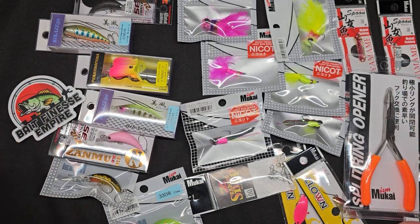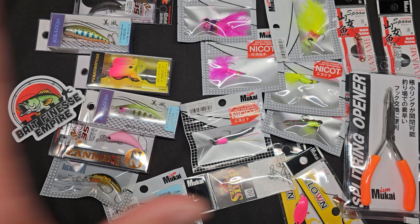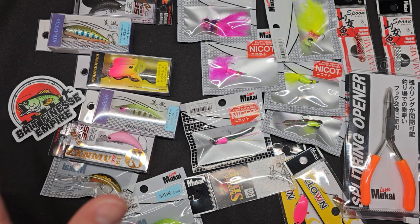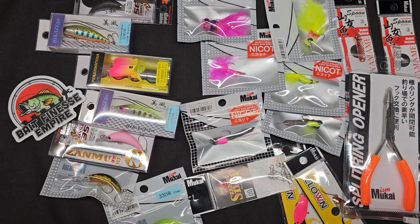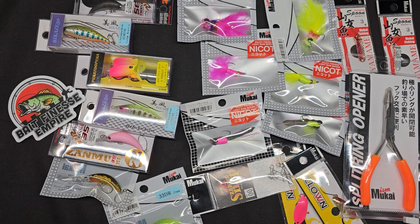Man oh man, look at this huge unboxing from Bait Finesse Empires. I got all the new Mukai stuff that Bait Finesse Empires just stocked in. Mukai is all about trout fishing — area trout, even some natural trout in wild streams. I got a combination of both.